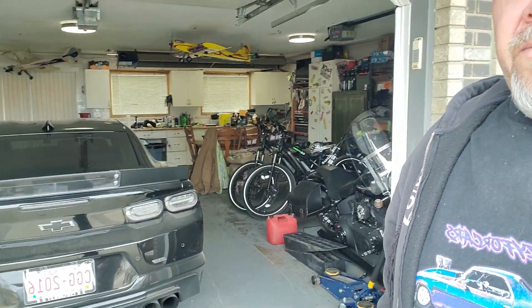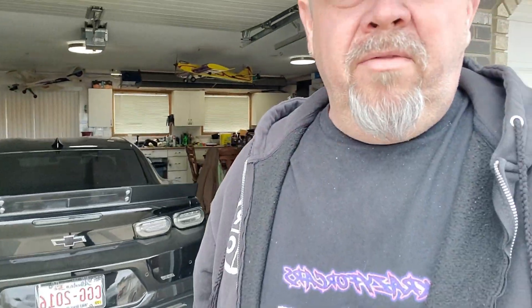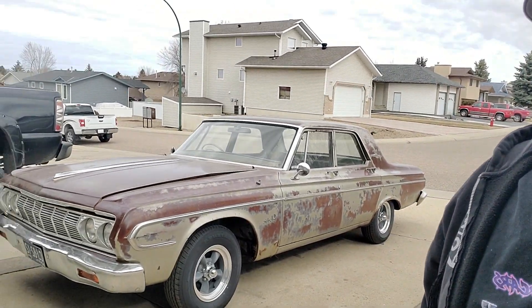I just thought I'd throw together a little video here and show you what I'm up to. The weather is finally starting to get a bit nice — took the Camaro out for a spin the other day, that was nice. Haven't had the Harleys out yet. So that's about it for now, just a little update to let you guys know what I've been doing. I'm gonna get my ass in gear and get some more work done on the old girl. Thanks for watching, take care, and I'll be seeing you soon.